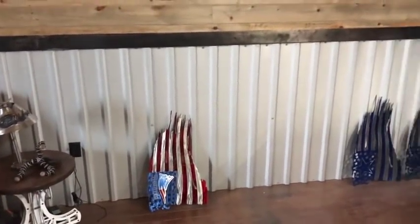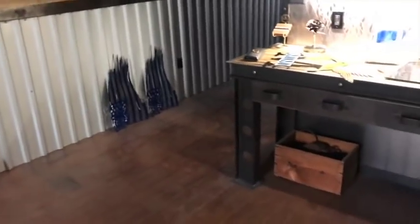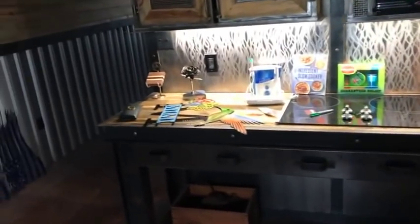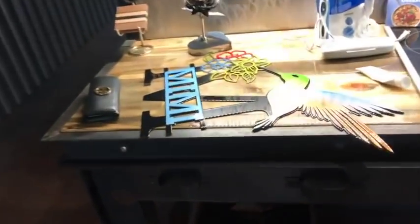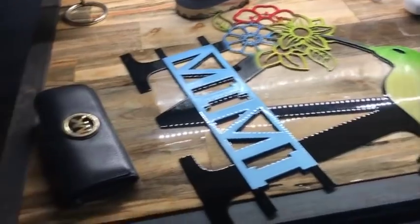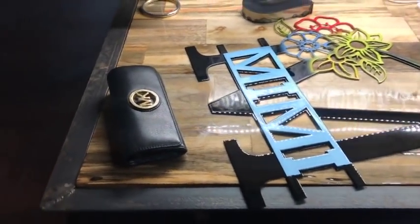I'm inside the living area now and it pretty much looks the same as the last time I showed anything about it. It's a little messy in here, but that's alright. I just made this for my son and daughter-in-law to give to my daughter-in-law's grandmother. And that's my daughter's wallet that she left down here. Anyway, we'll walk out into the shop.